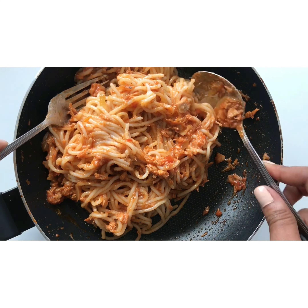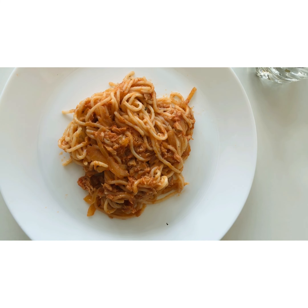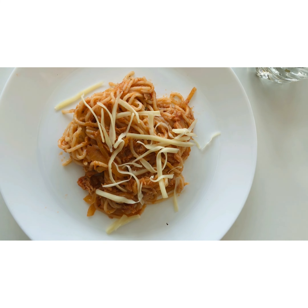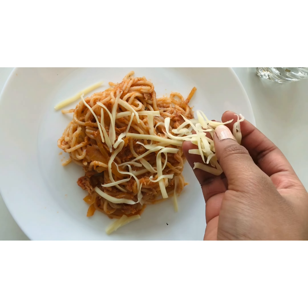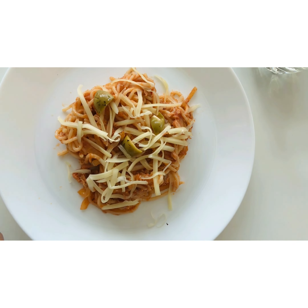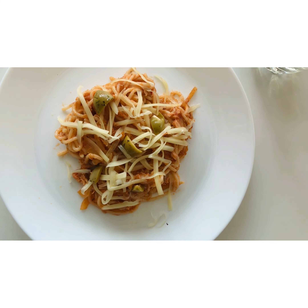Once it's done, serve this in a plate with shredded cheese — it can be Gouda cheese, mozzarella cheese, as you wish — and then put the olives, oregano (I love oregano with pasta), and then parsley powder.